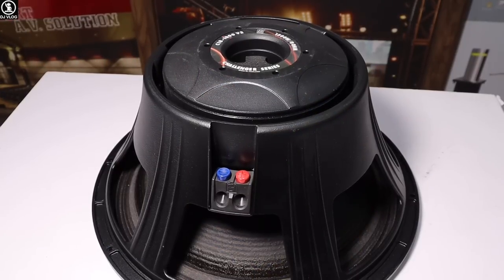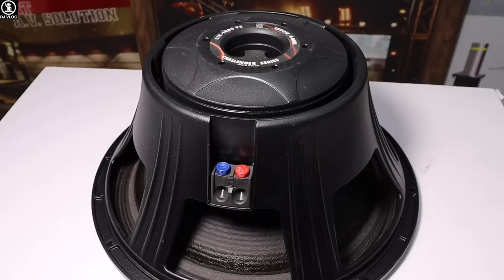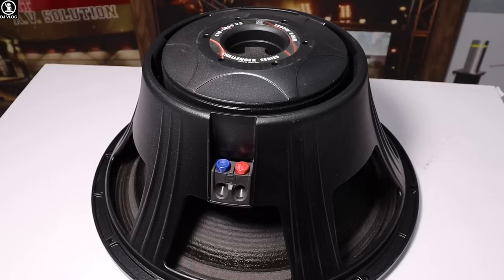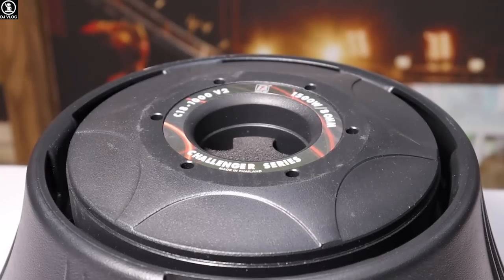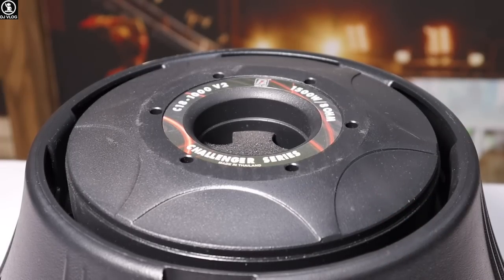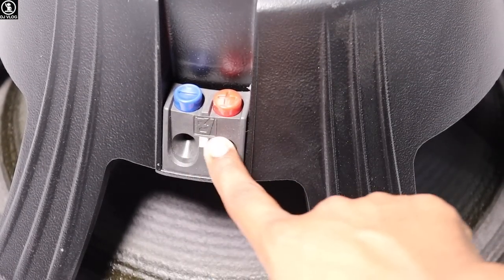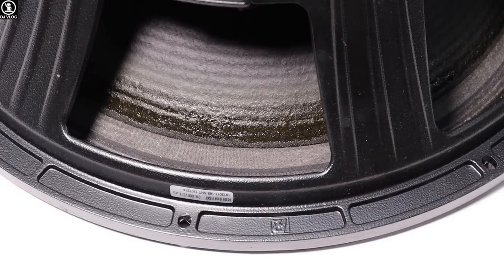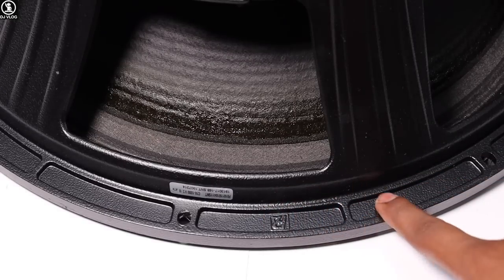This is your favorite series — the Challenger 18V2. You have liked it and I have also recommended it in 1000W RMS if you want to buy it. This is the C18V2, a famous series. You can see the name in Pure Dio. It is labeled 1500W but the actual RMS power is 1000W. You can see the original Pure Dio name and serial number. You can see the frame of Pure Dio — the frame details are clearly visible.